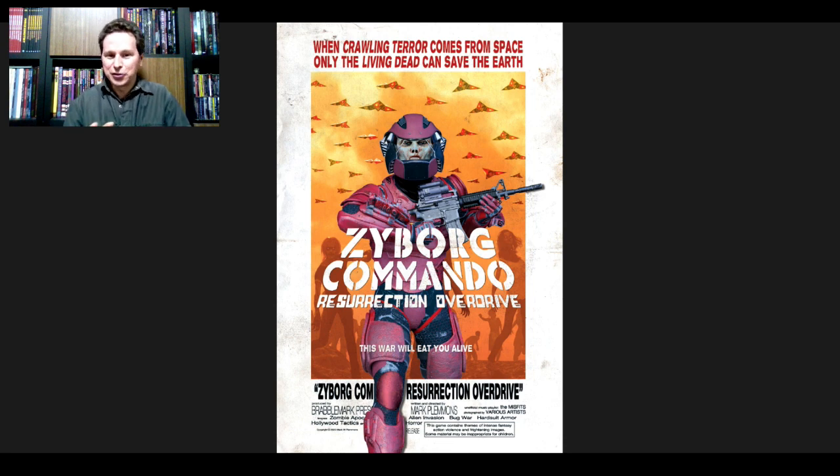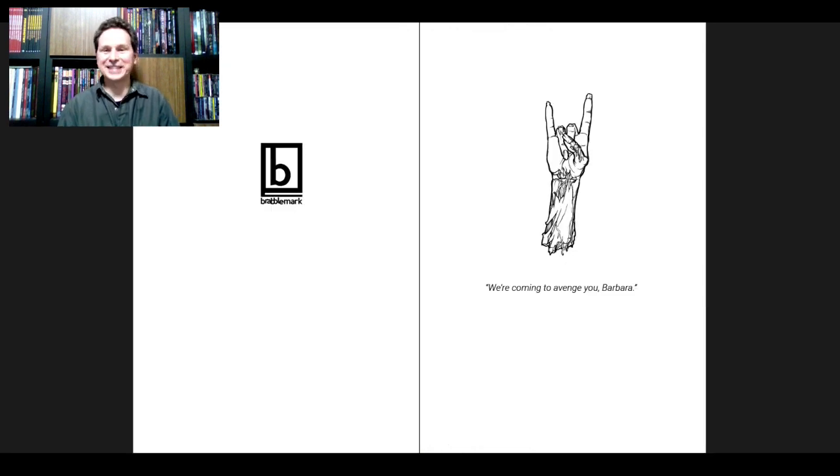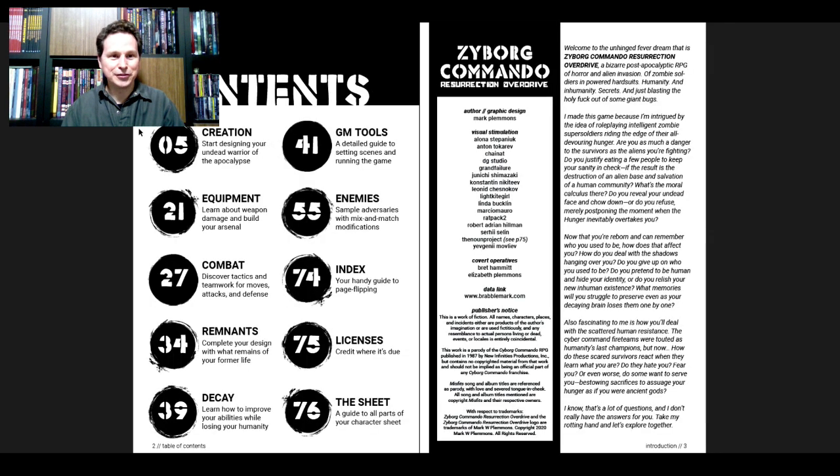So guess what the Z means in Zyborg — take a look at the face. Where does the idea for a game like this come from? Let's find out. Here's our first suggestion: 'We're coming to avenge you, Barbara.' Raise your hand if you have seen Night of the Living Dead. Alright, so — zombie warriors.